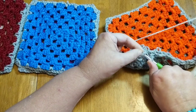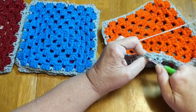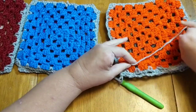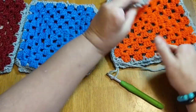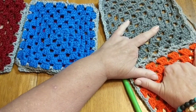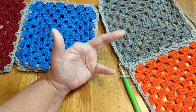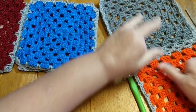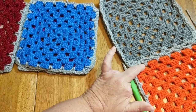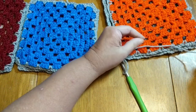Before we move on to the next block, let me open this up and show you how it joins. It's really kind of a squishy join, and I just really like it. As you're doing it, it might feel like it won't hold, but it does. I've done lots of blankets like this and I've given many as gifts — I see those blankets posted in pictures all the time, so I know they've held up.